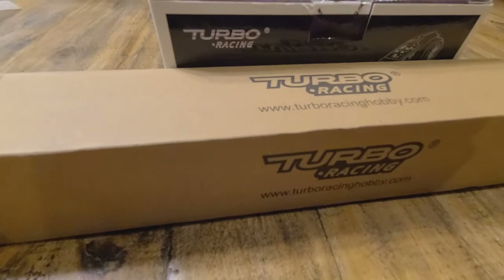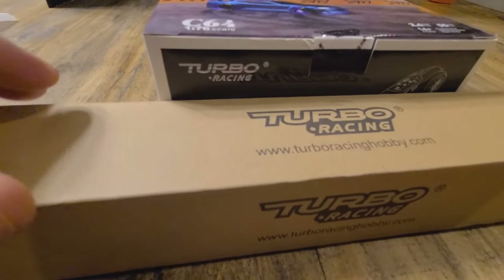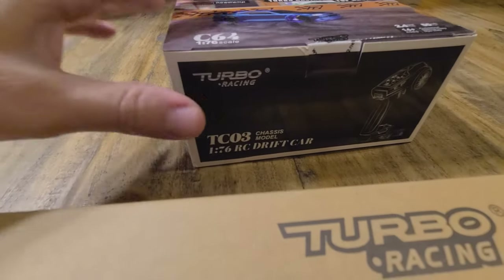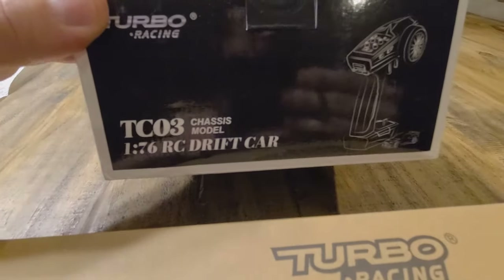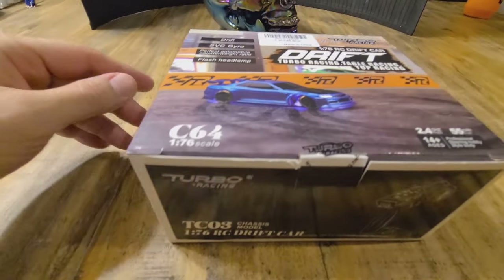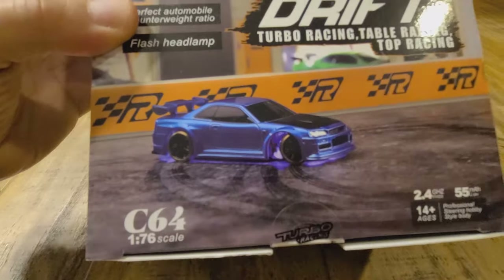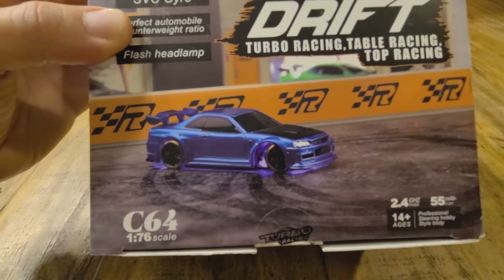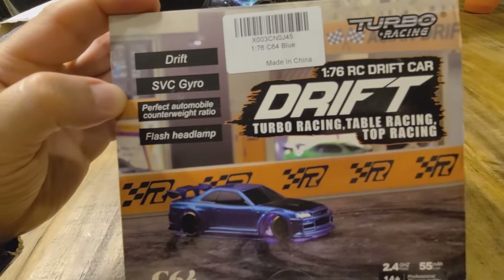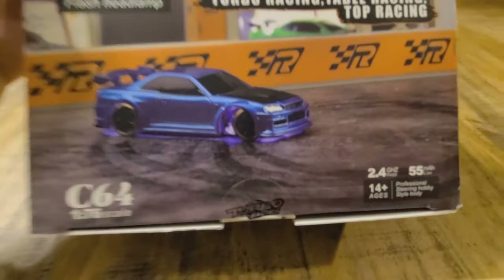It is essentially a Hot Wheel — a 1/76th scale drift car. It is supposed to be a whole lot of fun. I went ahead and got this here Skyline in blue, as you can see there. I'm going to go ahead and open that up and check it out real quick.